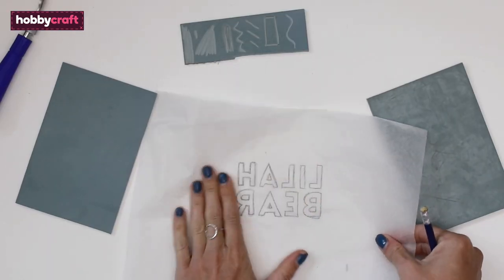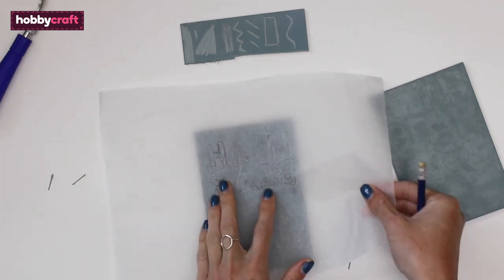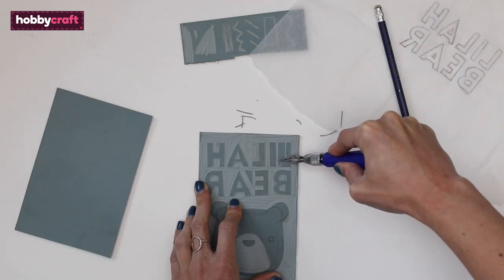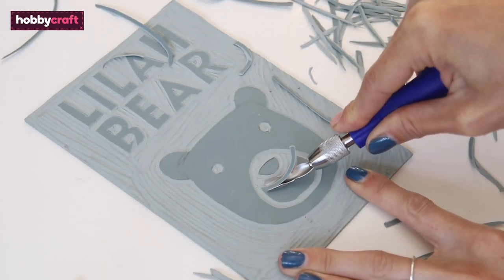For the felt wall hanging, write your text out in pencil on a piece of tracing paper. Flip this around and line it up on the lino. Then go over the writing in pencil, pressing down hard to make a mark onto the lino. You can then sketch out the rest of your design as before on the sheet and cut it out.